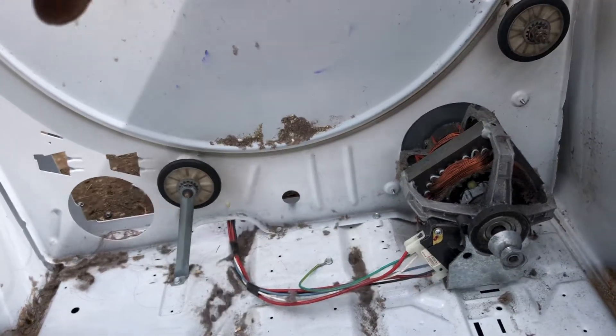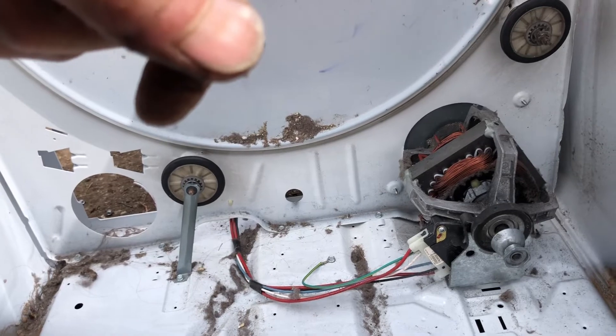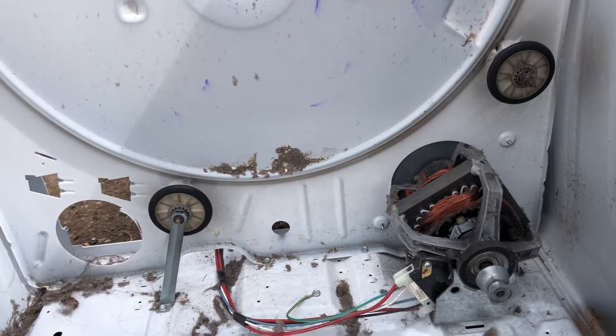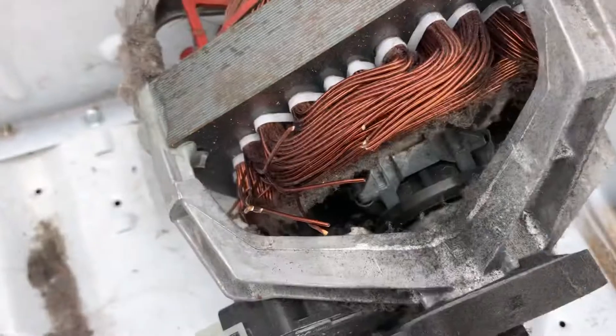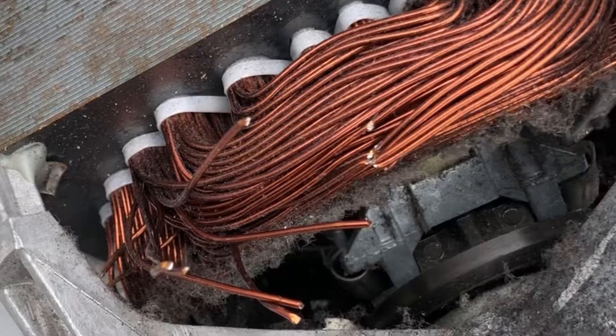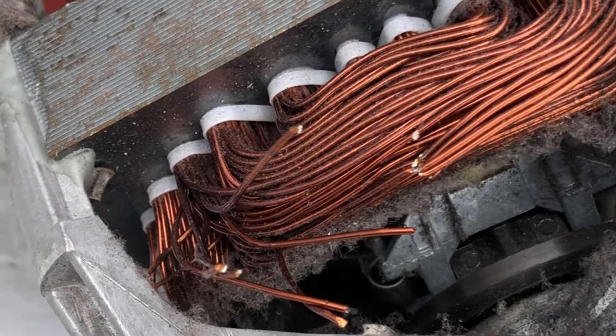Now on this motor, before you get too anxious to take it apart for the copper wires, best thing to do is snip this to make sure that it's copper — which it's not. I'll get in there closer so you can see. You see that silver color? That means that's aluminum, that ain't copper. It wouldn't be silver if it was copper. I'm going to go ahead and take the rest of the screws out and finish breaking it down all the way.